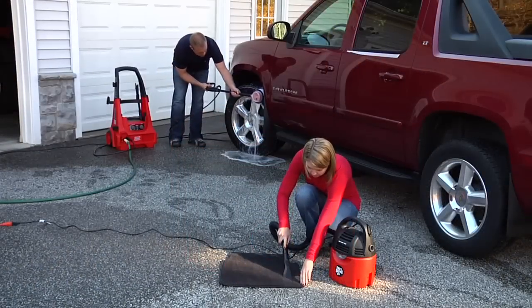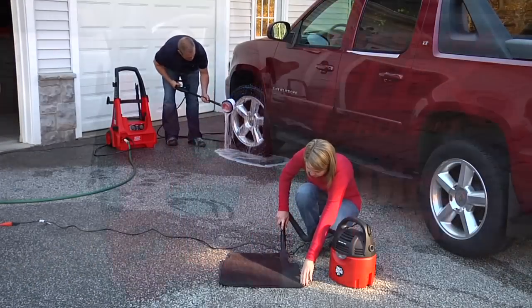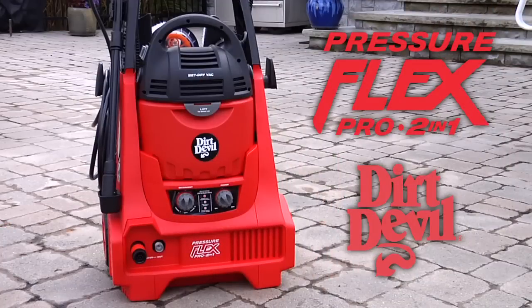If multiple functions and accessibility are what you need, choose the Dirt Devil PressureFlex 2-in-1 to get the job done right.